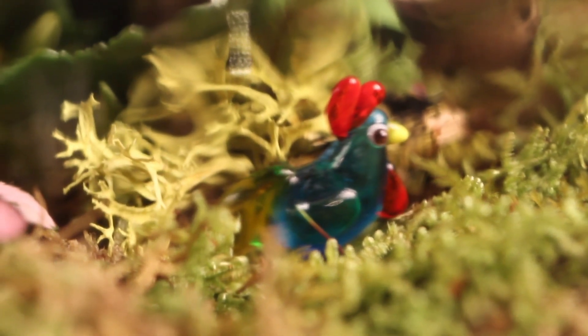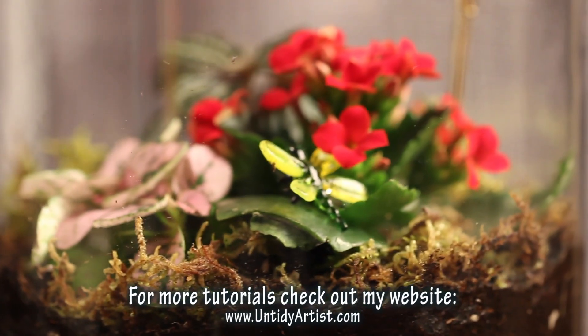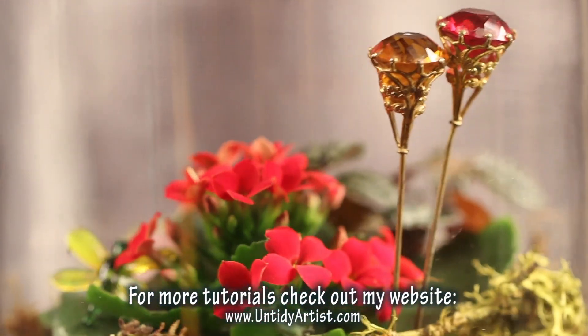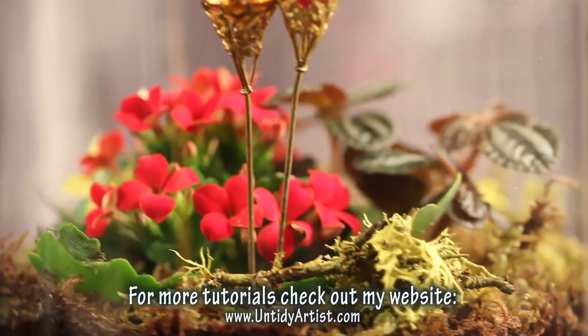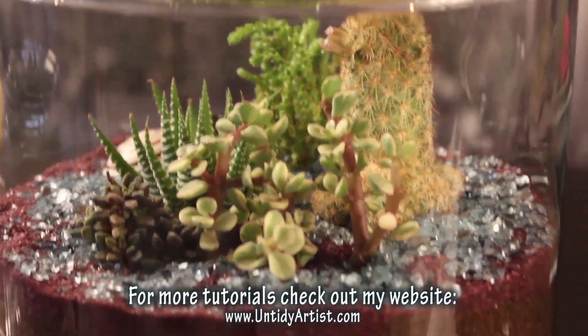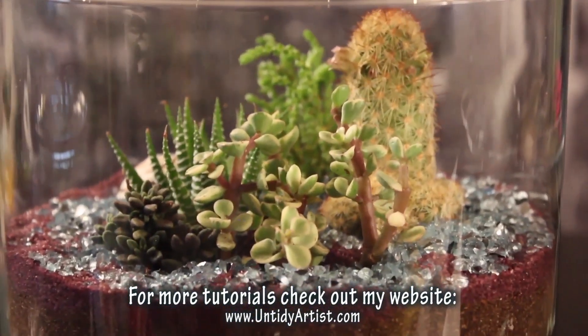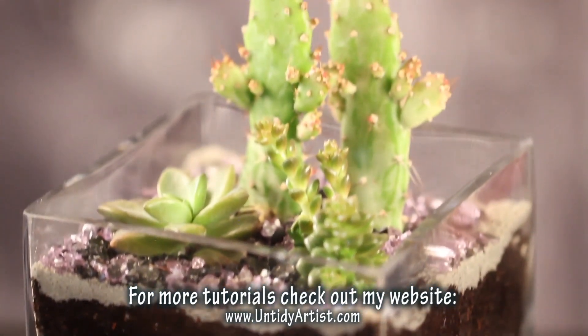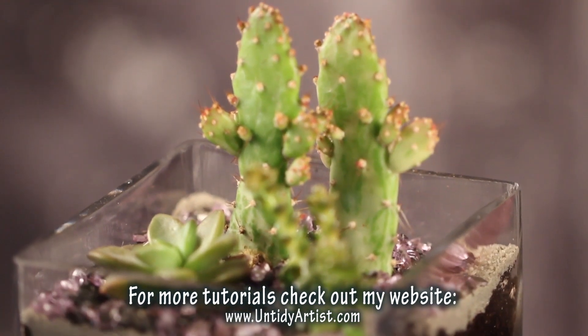If you have any comments or questions please post those below — I would love to hear from you. If you haven't subscribed already, please do. And please give this tutorial a big thumbs up if you liked it. Also check out my cactus and succulent terrarium — it's more of a desert terrarium and also a really fun one to make. Thanks for watching guys, we'll see you next time.